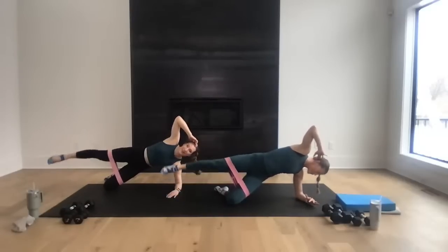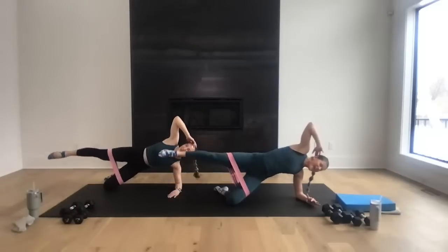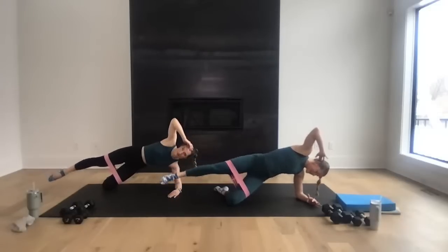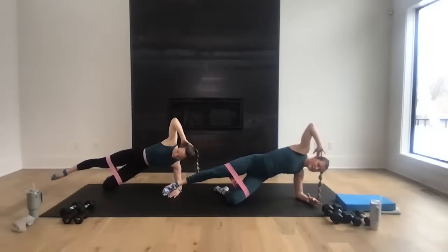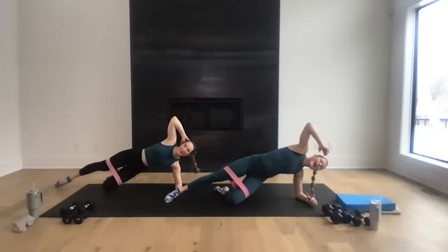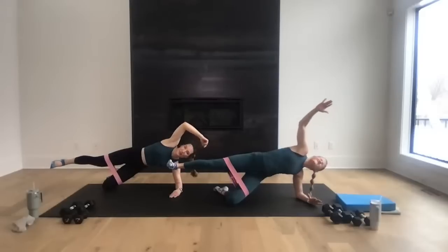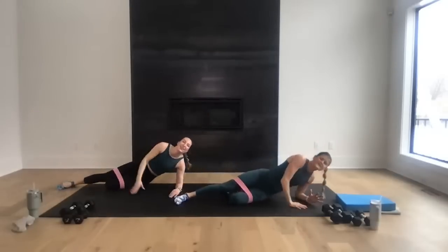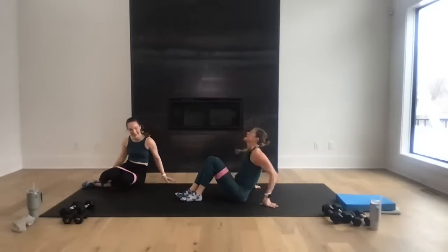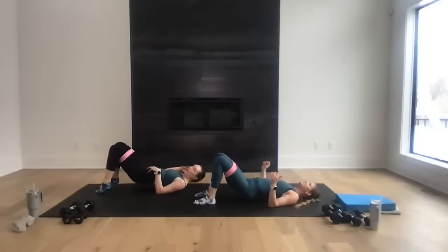Roll over — give me a little glute bridge work just to shake it out, on your back. Just lift and lower for eight, seven, nice work, six, five, hold it high, four, you can take those arms overhead, two, last one — just hold it high. Open that band right here — for eight, seven, six, five, four, hold it high, three, we're going to transfer the weight, two, last one. Hold it here — knees are center, toes, heels, toes, heels. Let's go — toes, heels, toes, heels, for eight, seven, six, five, four, three, two, and hold those toes.